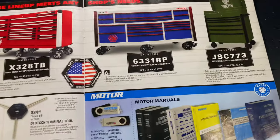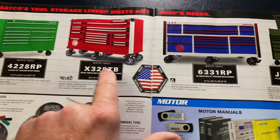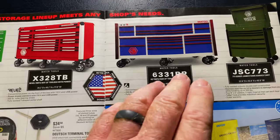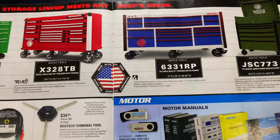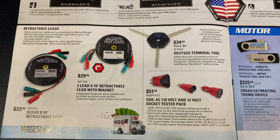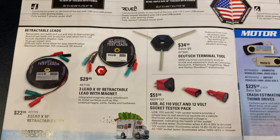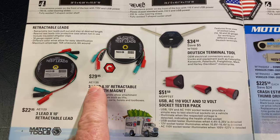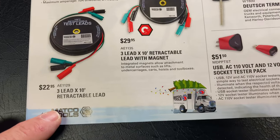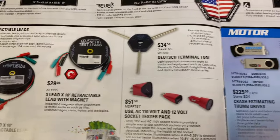You'll have to talk to your distributor about the pricing on these — apparently they're running some kind of special. If you guys are looking for a Matco box, I just purchased the 6S top box and two lockers. I could not be more pleased with that box setup. The magnetic 3-lead 10-foot retractable lead set is $29.95. Here's the 3-lead by 10 that is not magnetic for $22.95. I like the magnetic one just because a lot of times I'm sticking it on whatever I'm working with.